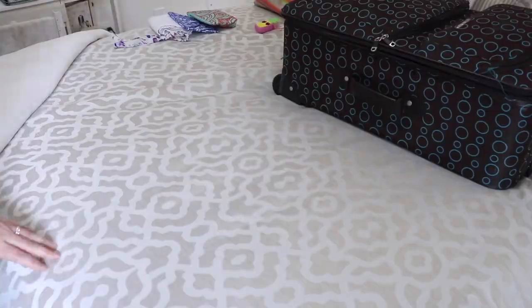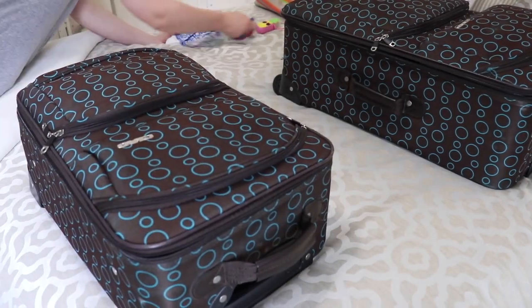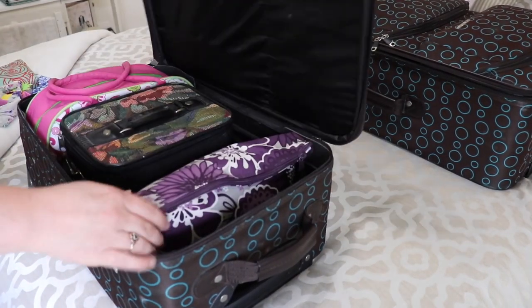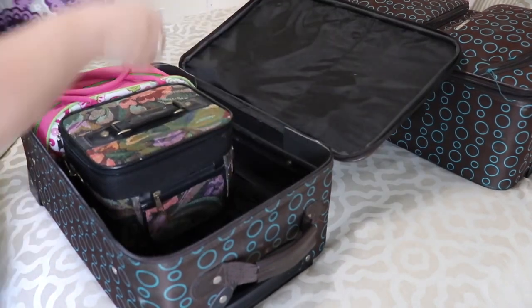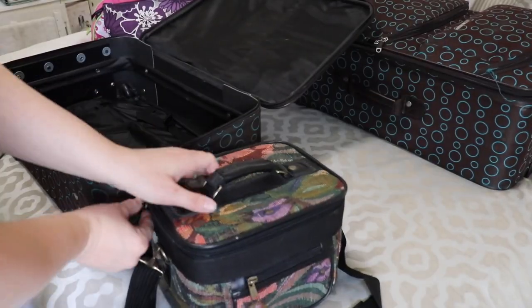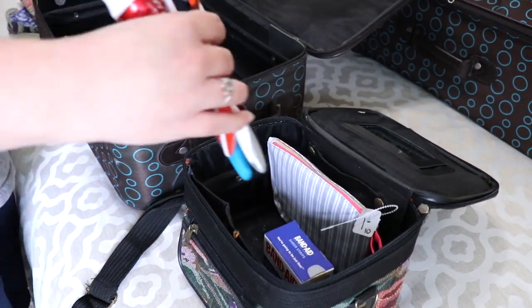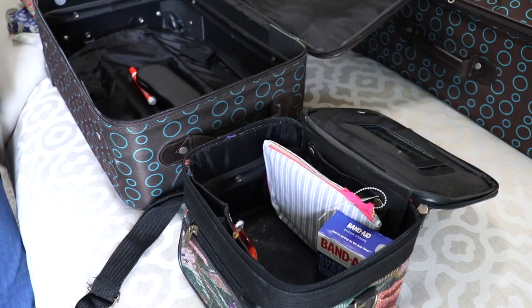Now that my big suitcase is packed, it is time to clear out this tiny suitcase and use one of the bags to put makeup and toiletries in for me, as well as some for Michael. Are any of y'all going to be going on vacation anytime soon? If so, where? Let me know down in the comments.